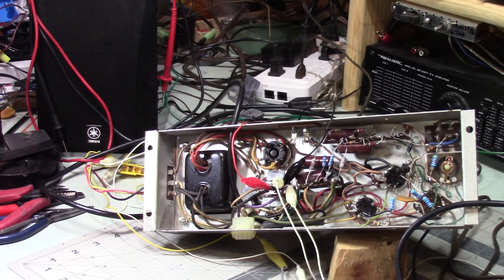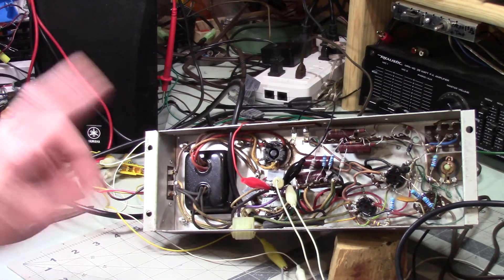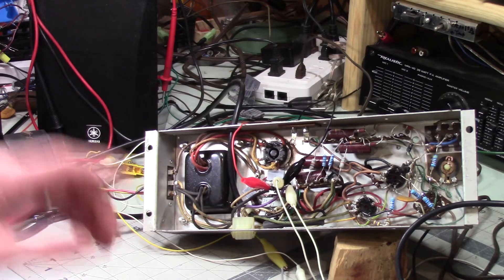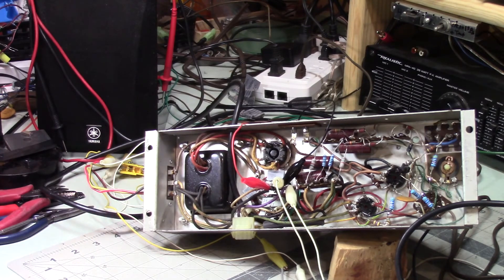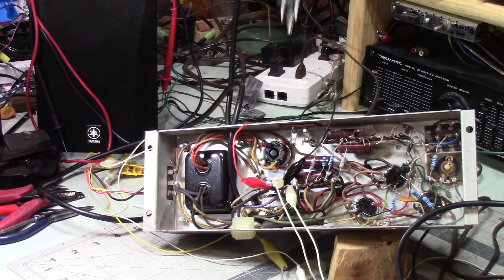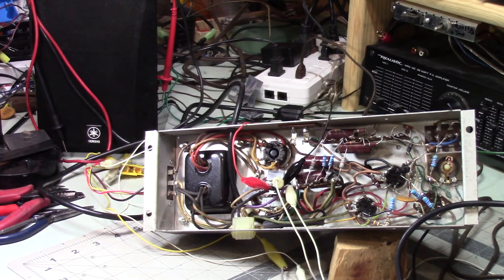I interrupt this regularly scheduled program to make an important announcement: I was wrong about what I said earlier. I really thought it wouldn't matter on a transformer-powered device which way you plug the power cord in. I also thought that installing a cord with a three-prong outlet would solve the problem. I know this because I did it, and it didn't solve it.